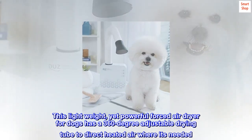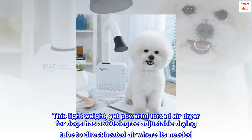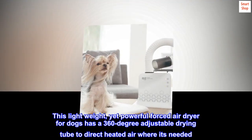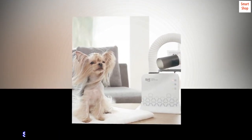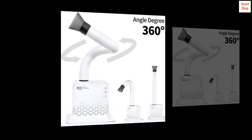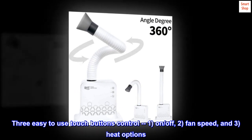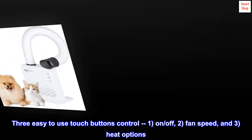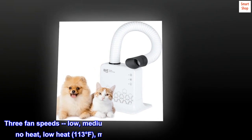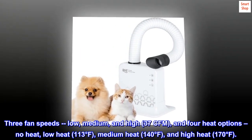This lightweight yet powerful forced air dryer for dogs has a 360-degree adjustable drying tube to direct heated air where it's needed. It ships with both a freestanding base and wall mount attachment. Three easy-to-use touch buttons control: one, on/off; two, fan speed; and three, heat options. Three fan speeds: low, medium, and high, at 37 CFM.